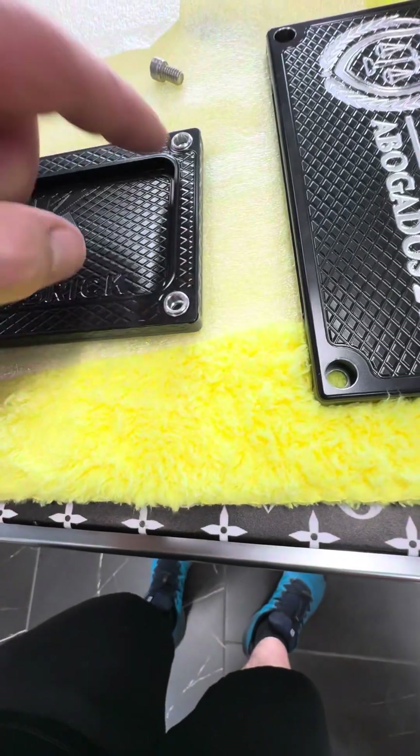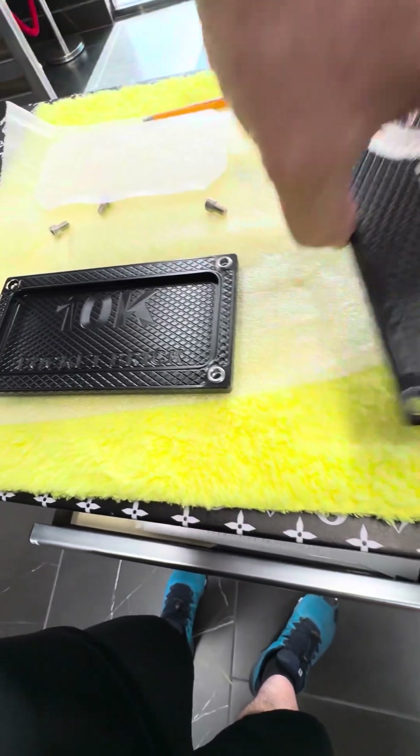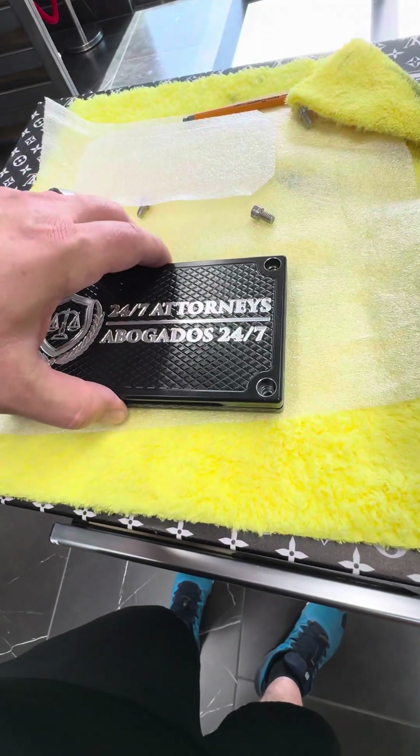There are little aluminum sleeves right here that stick up. This is what aligns the lid so you can put the bolts in and make sure you get it straight.